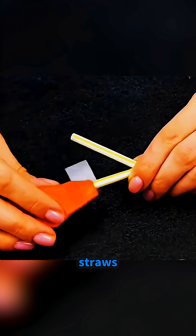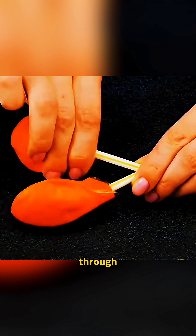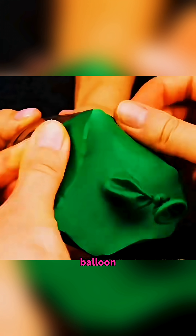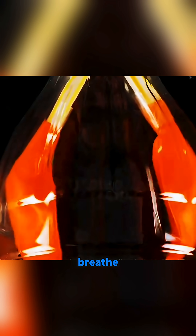Make a simple Y shape from two straws. Slide a balloon onto each inner end and seal them. Fix the straws through the mouth of a plastic bottle and glue the opening. Then stretch a green balloon over the bottom. When you pull the green balloon down, the two balloons inside inflate like tiny lungs, and when you let go, they collapse again, perfectly mimicking how we breathe.